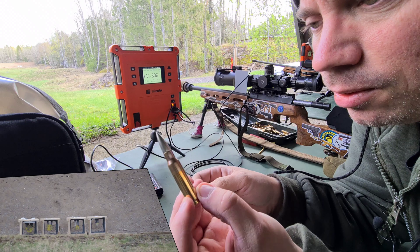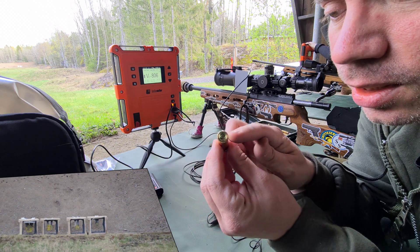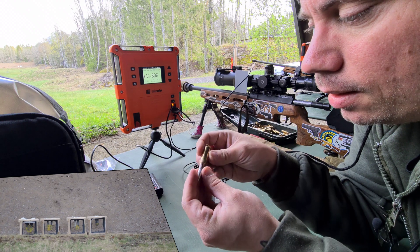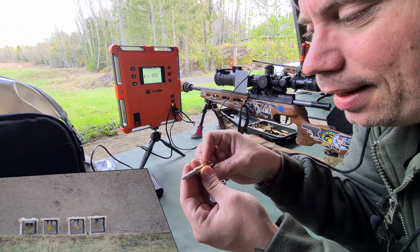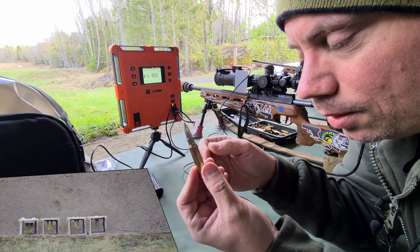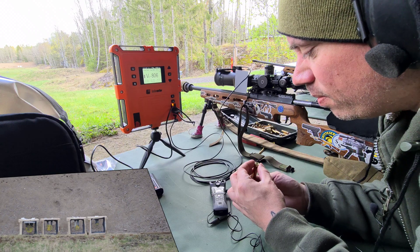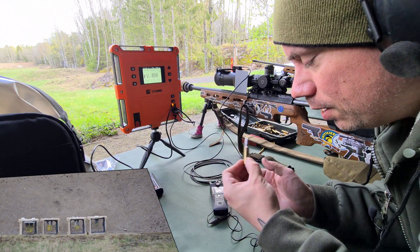This ammo is 762x51 NATO. In Europe, if you want to sell it to civilians, you have to remove the head stamp and stamp .308 on it. This is corroded and really shitty, but this rifle is really good so it actually works anyway — not for competition, only for practice. For cheap practice ammo, this is okay.